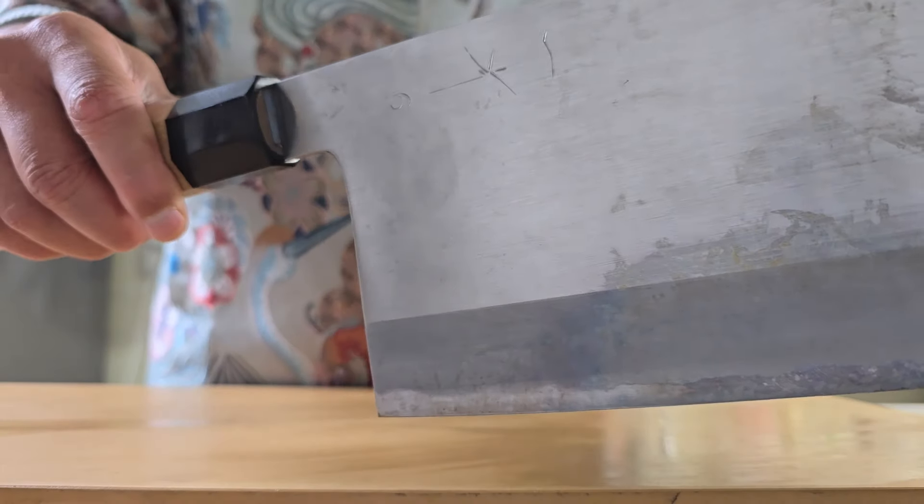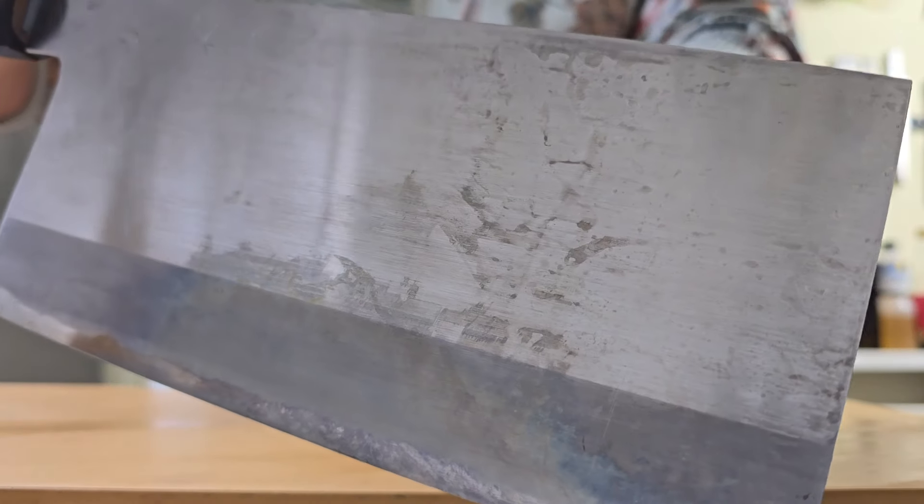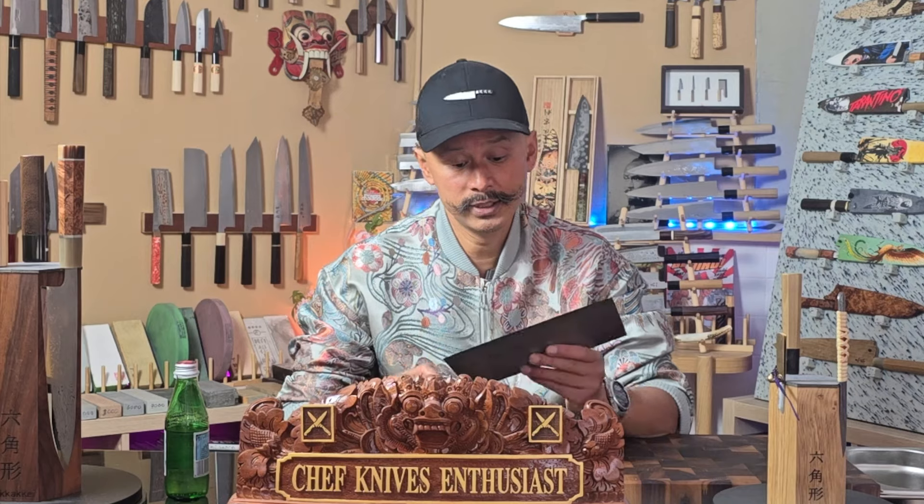The beautiful bluish, orangey, grey patina gives the knife charm and character, and at the same time forms a protective membrane against further oxidation. As a patina lover, I don't mind that soft iron is more reactive than stainless steel. However, if you are not a patina lover, go for stainless-clad knives, or even a full stainless blade altogether — they are much easier to keep looking nice. And if you live in a tropical, wet climate, stainless clad should probably be more of a preference for you as well.